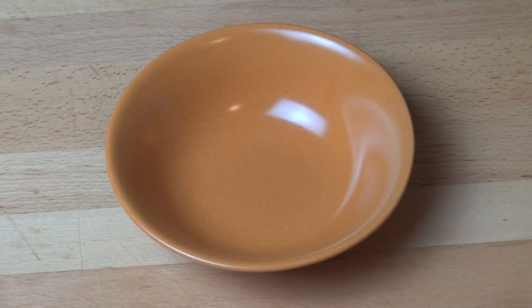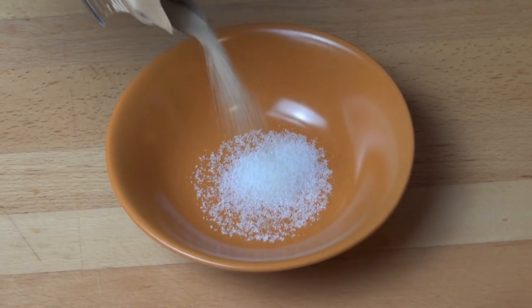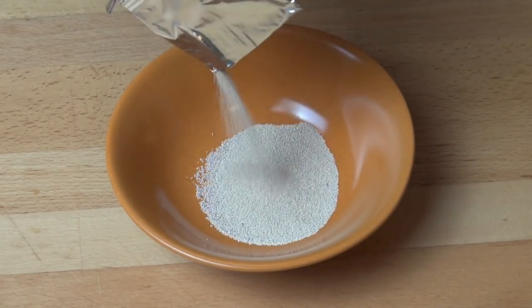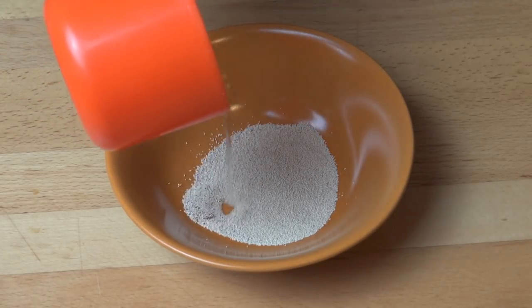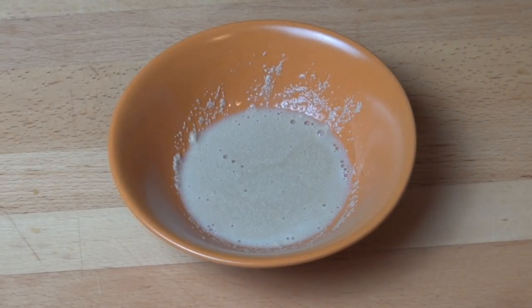To make our homemade crumpets, first we're going to organize our yeast. Into a small bowl I'm going to add half a teaspoon of sugar, a seven gram pack of dried yeast, and two tablespoons of warm water. Give that a quick mix and just set that aside for 10 minutes until it's nice and frothy.